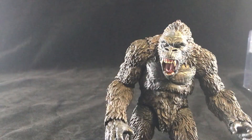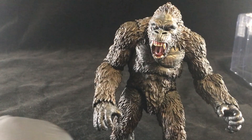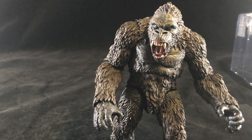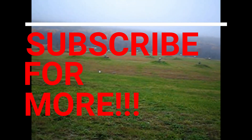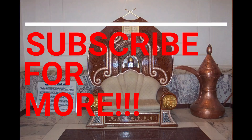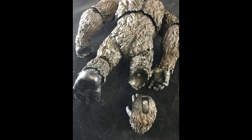Alright guys — there he goes, he's standing. So bummed I broke him, so bummed. But that's the way stuff happens sometimes. Hopefully you're having better luck with your figure than I am. On to the next video, take it easy!